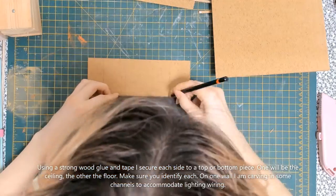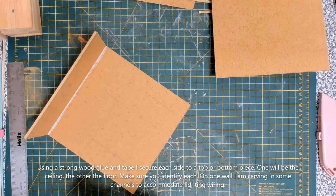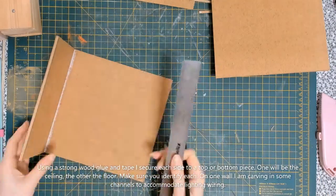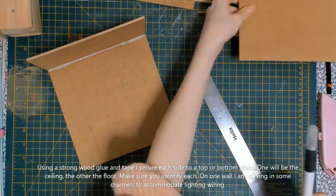I am going to carve in some channels with a craft knife, and these channels are going to be for disguising electrical wiring for some lighting that I am going to add to the walls as well. I've also made a note of where I want the back wall, and I will also mark the shape of the back wall onto the floor of the book nook.